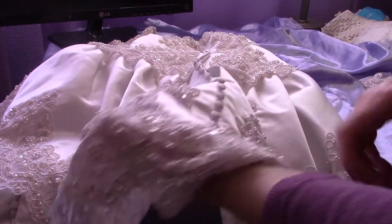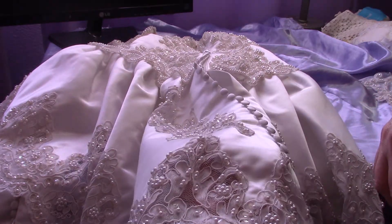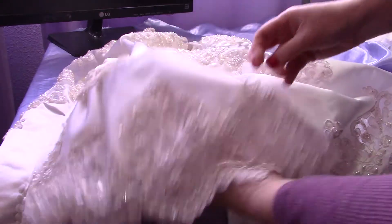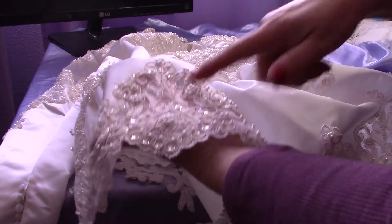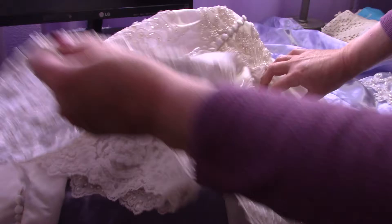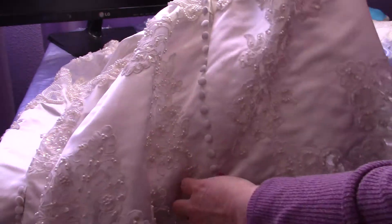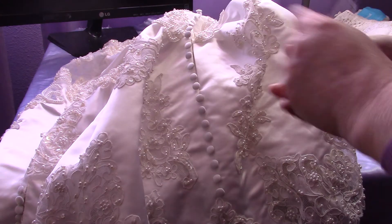The peplum has a hem on it — it's about seven inches deep. It's basically like a deep hem. It is quite heavily beaded, as you can see. There's one large appliqué piece on each side of the peplum at the very back, and they appear to be in good shape.